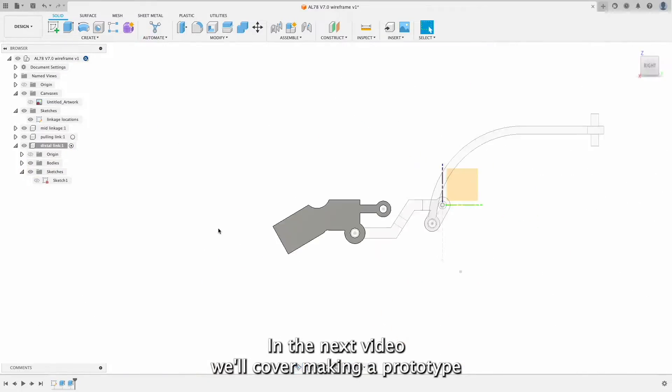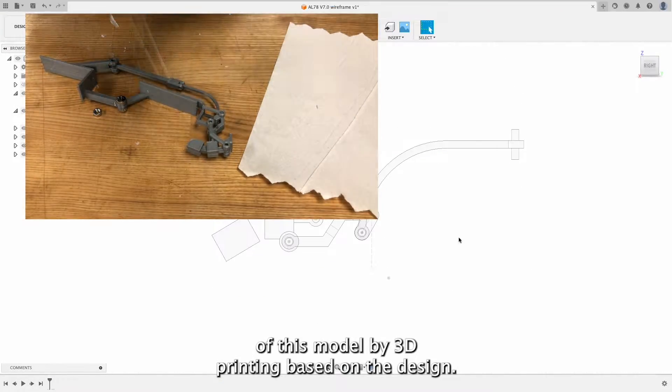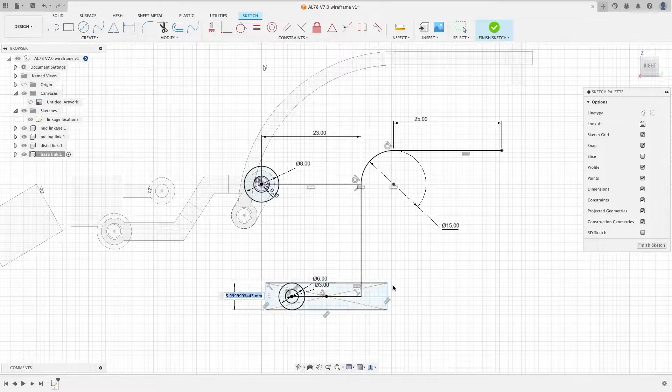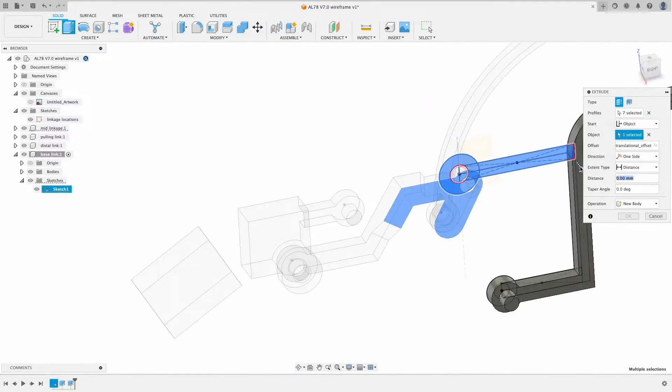In the next video, we'll cover making a prototype of this model by 3D printing based on the design. Now please enjoy the rest of the video. Thank you.